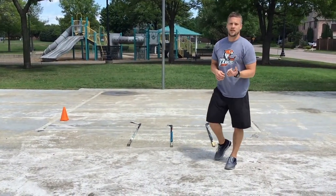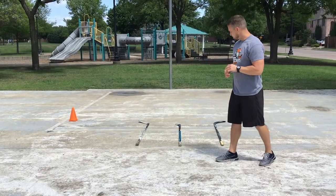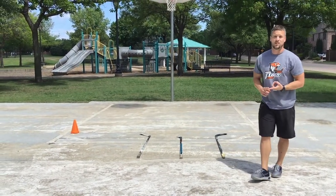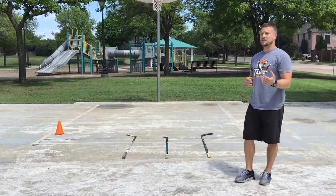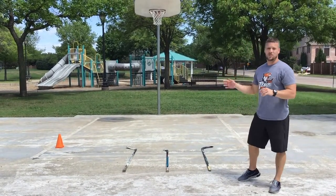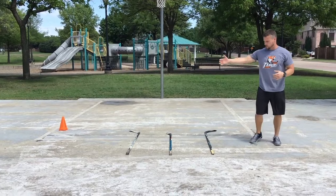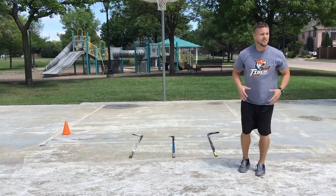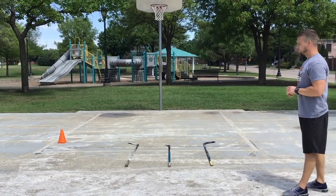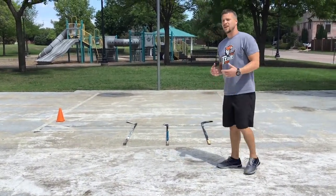Now we're going to transition into quick feet. I'll use Coach Tyler with just old hockey sticks. If you don't have them at home, you can use a speed ladder, pillows from the couch, or anything creative — don't overthink it, just use what you have. When Tyler comes through these sticks, he's going to focus on a rigid lower leg and being fast through the ground. That lower-leg rigidity promotes speed — we want him going through with purpose, quick, hard, and rigid.